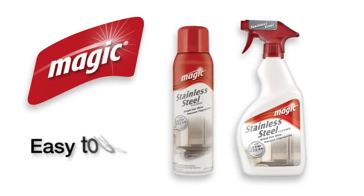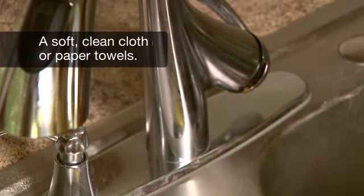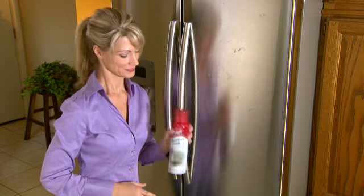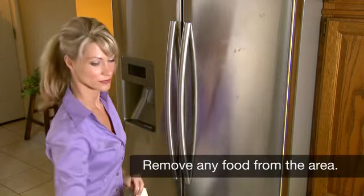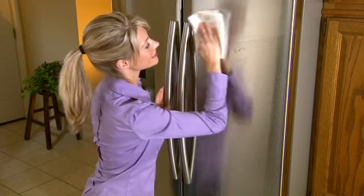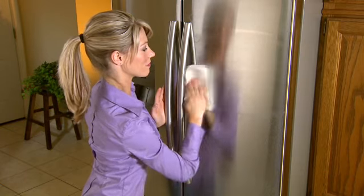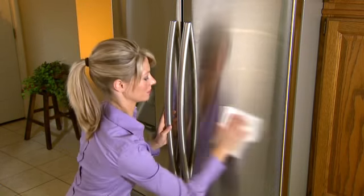Magic's Stainless Steel Cleaner is so easy to use. Before you get started, you will need a soft, clean cloth or paper towels. Shake well before use. Spray directly onto the stainless steel. Using a paper towel, wipe along the grain of the metal. Turn the paper towel frequently to achieve a brilliant, streak-free, glossy shine.